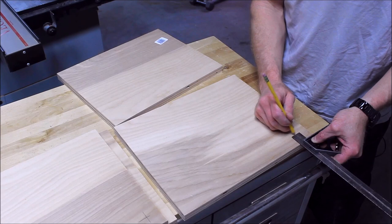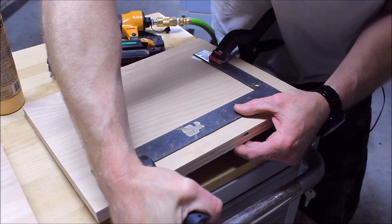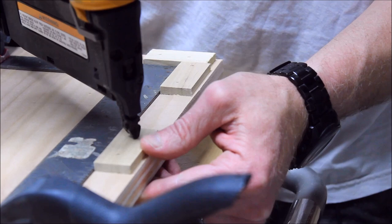Woodblock prints are traditionally carved from solid cherry. Fruit plywoods are more common now. I didn't have any of that, so I grabbed some scrap birch ply. These reference blocks are cut from scraps. The only thing that really matters is that they're square with each other, and not so much the board.